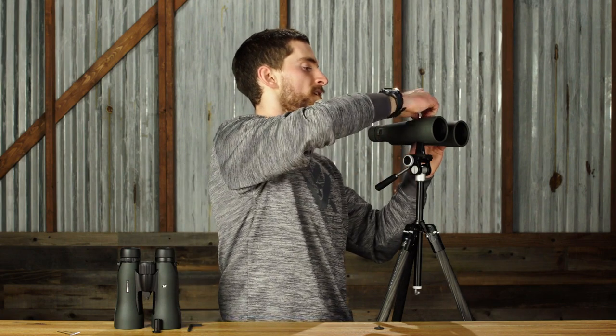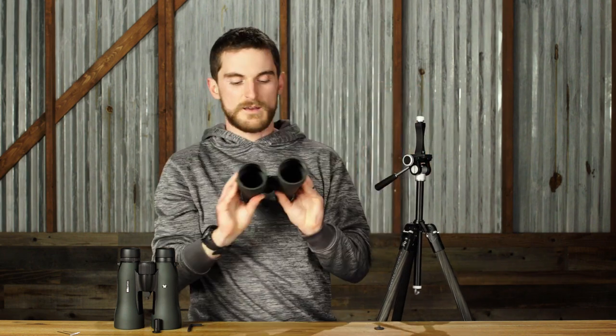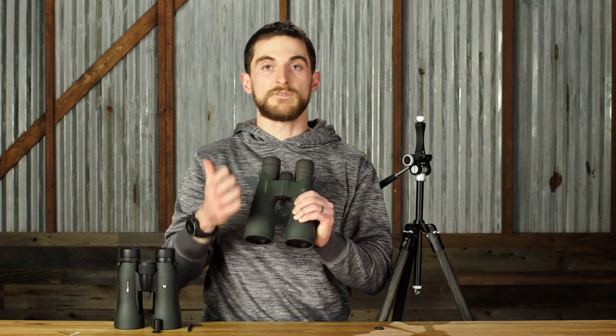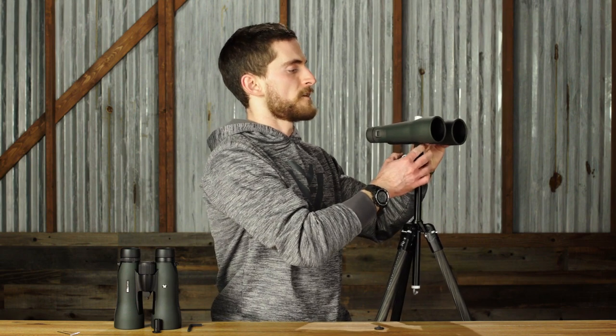One of the other cool things about the Pro Binocular Adapter is that if you're the kind of person who has more than one binocular in your arsenal, instead of buying a different tripod adapter kit for every single binocular you own, you can instead buy separately these pieces that thread into the binocular itself. We will be selling them separately, so you can thread one into each binocular you want to tripod adapt, have one post, and just switch binoculars in and out.